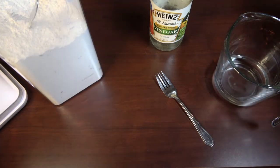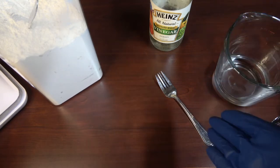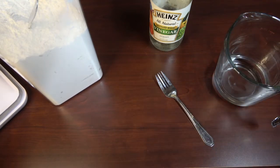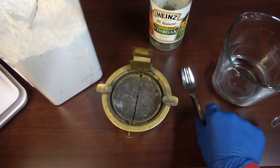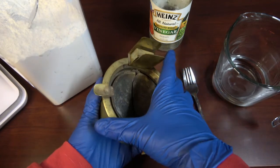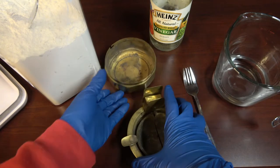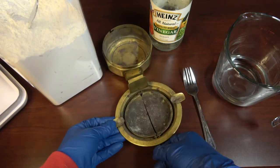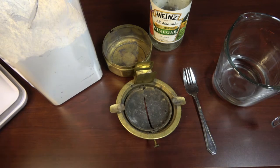Hello! I know what you're thinking — this is a cigar channel, why am I looking at flour, some vinegar, a fork, and some water? This is about this guy: a brass ashtray. It's an antique and I've used the hell out of it. I polished it to perfection once already and now it looks like doo-doo again, so we're going to clean it.